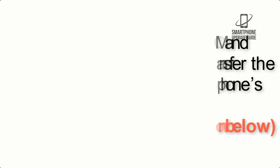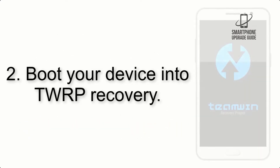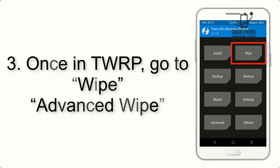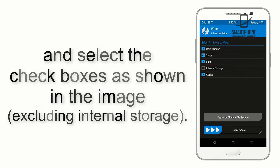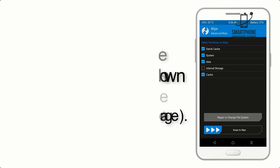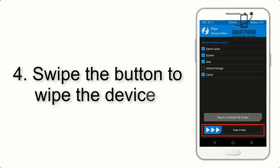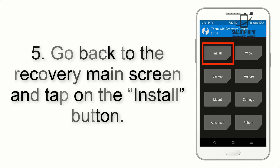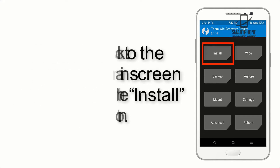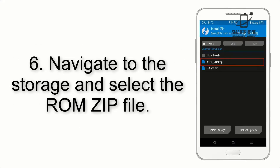Step 2: Boot your device into TWRP recovery. Once in TWRP, click on Wipe Advanced Wipe and select the checkboxes as shown in the image, excluding internal storage. Step 4: Swipe the button to wipe the device.